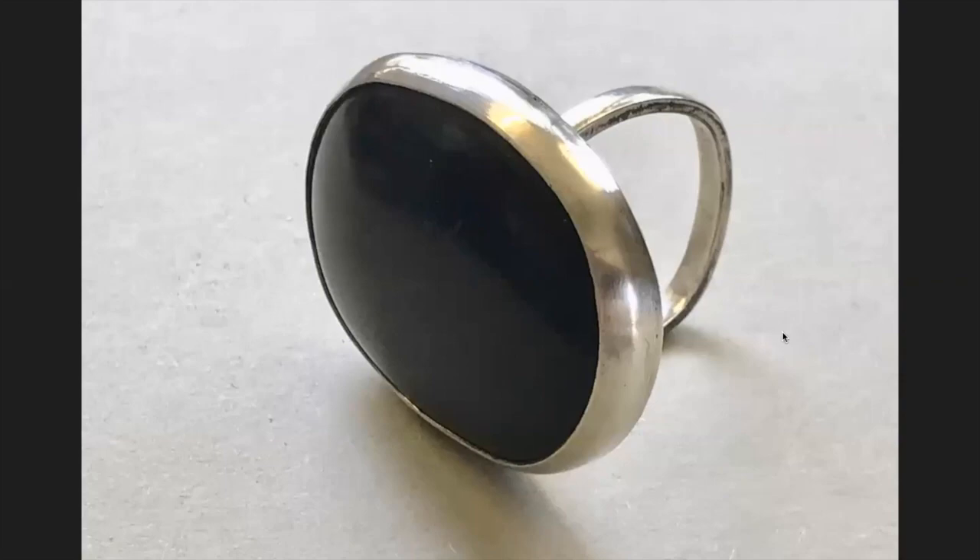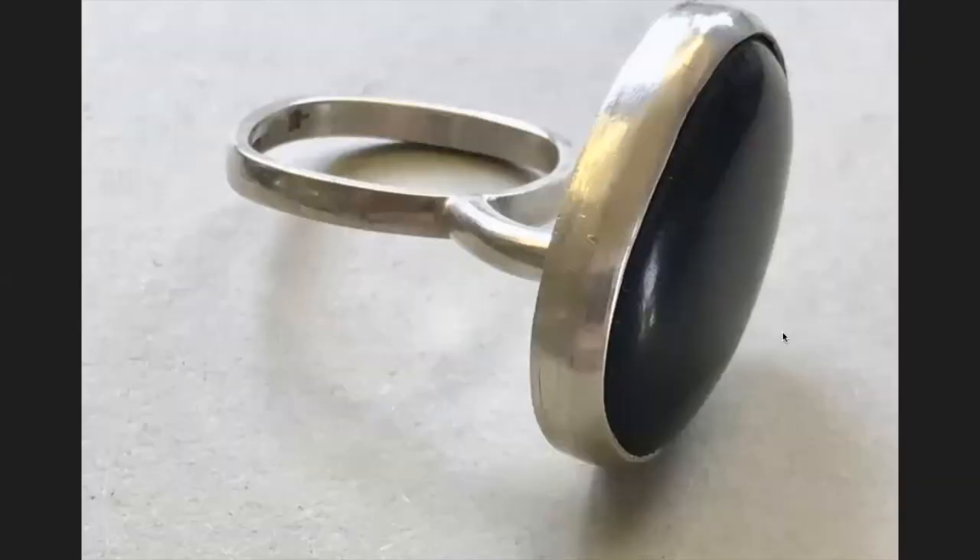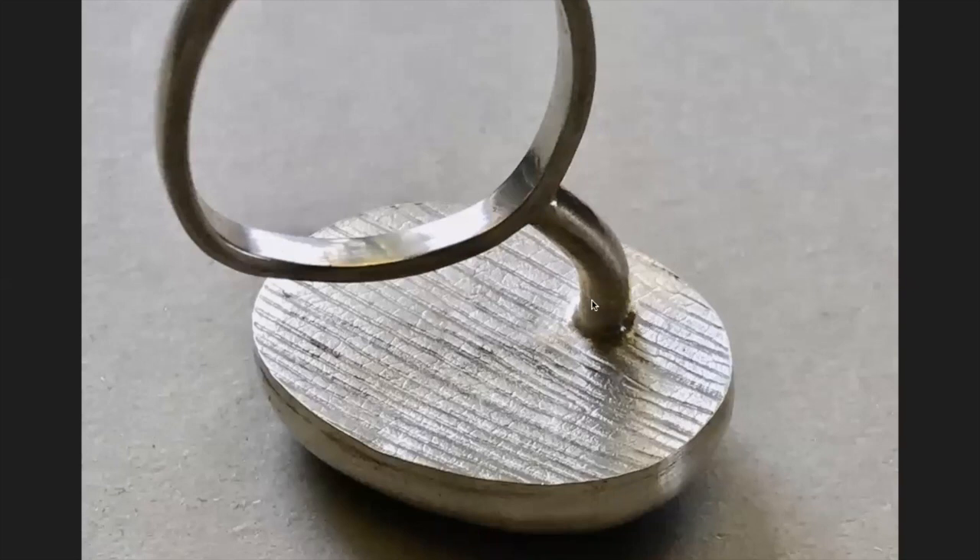This is a large bezel with a heavily textured back — again, if I make a mess here, I have a mess. I want to pre-flow solder onto the band. I can be a little more generous because the heavy texture can hide more solder than a clean sheet, but I still need to be careful. When heating, I'll heat primarily the bezel, watching underneath to see the solder flow.